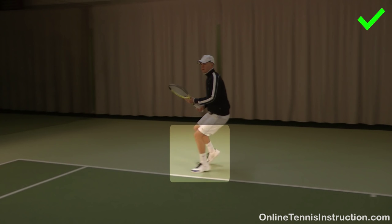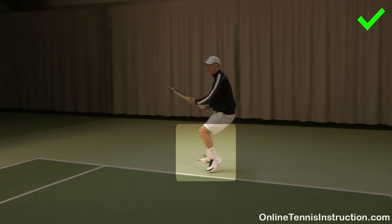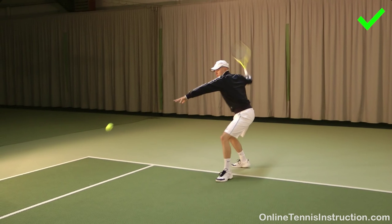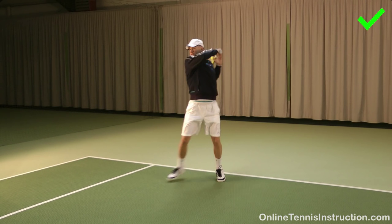Number three: use small adjustment steps right before you hit. These steps are very important because they will put you in the perfect position at the right distance to the ball. The pros use a lot of these adjustment steps right before hitting the ball. So now that you have an idea of what good footwork should look like, let's have a look at the most common mistakes that you need to avoid.